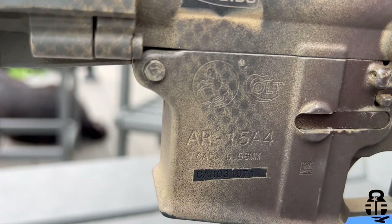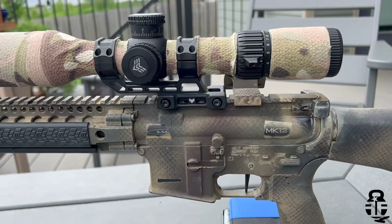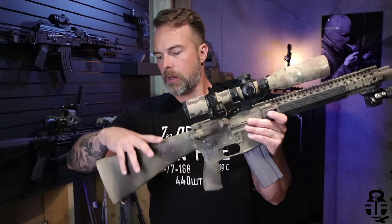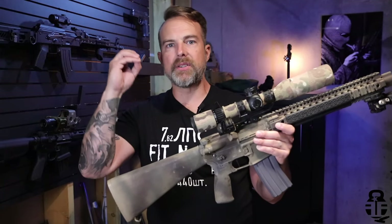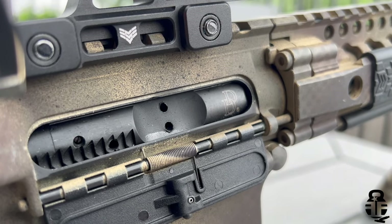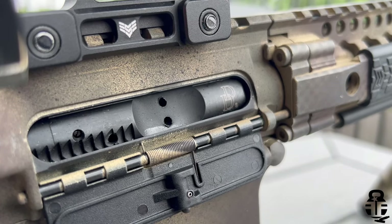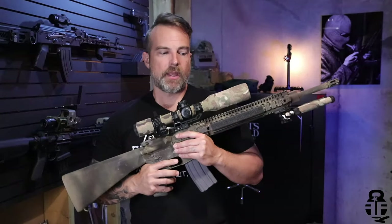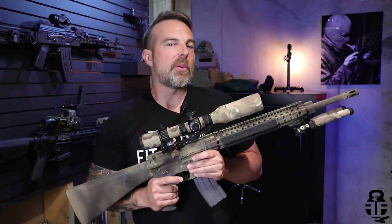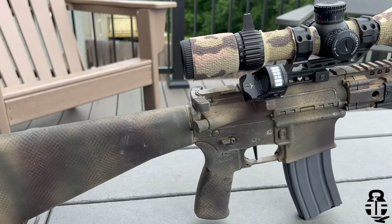I went with the Colt A4 because I like the A2 style setup. The length of pull is just perfect for me — it's what I grew up with when I joined the Army in 2000. I can get in behind it and my eye is exactly where I need it to be each and every single time. Very repeatable and familiar. I chose Colt because they've been around for a long time and I feel the preponderance of their QA/QC for materials is one of the better ones out there.